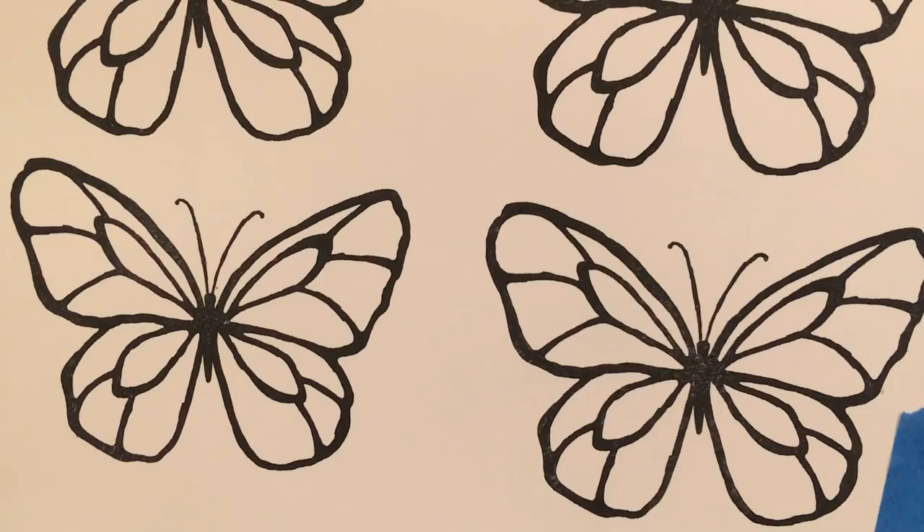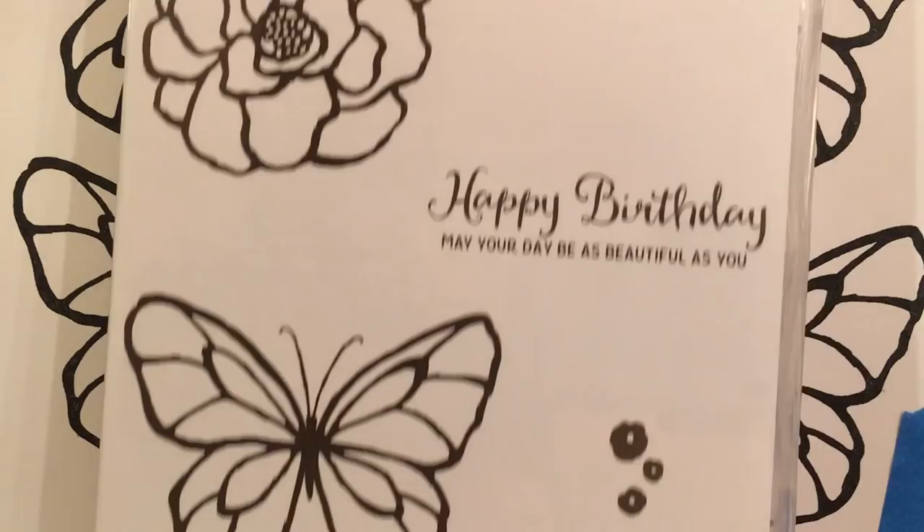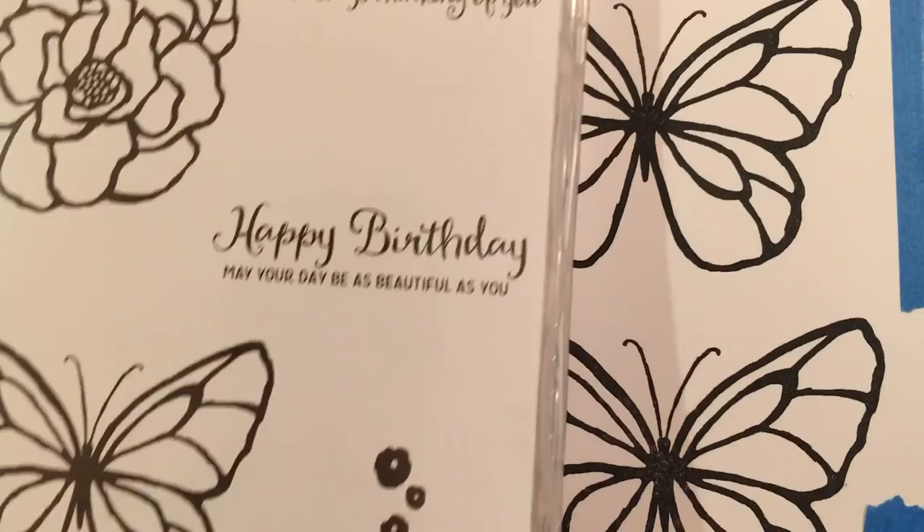For this tutorial we are using the Beautiful Day Stamp Set by Stampin' Up. It's in the current catalog and I'm just going to show you all the beautiful parts to this stamp set.